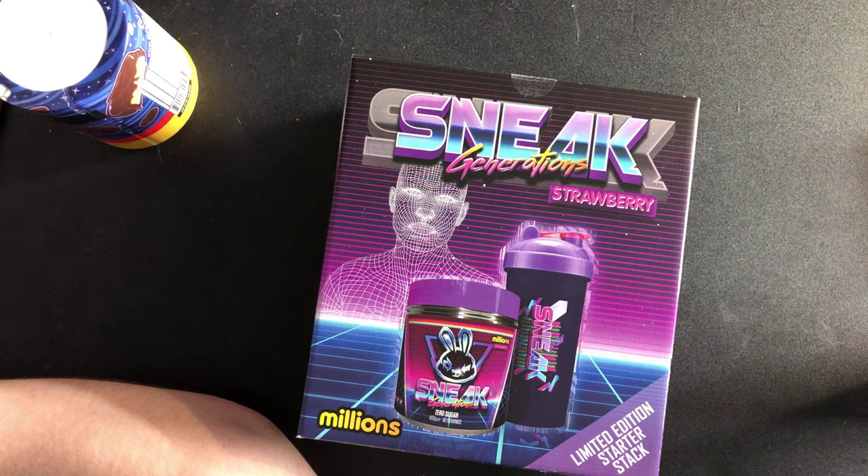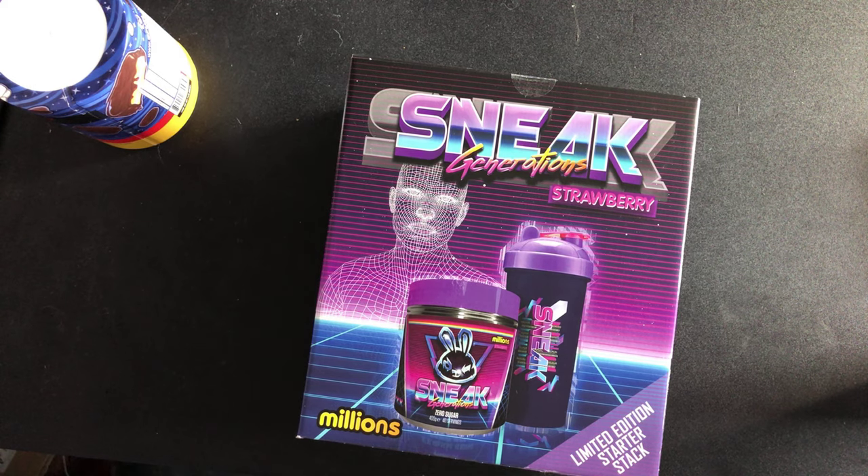Let's just say I'm proud of what Sneak's done. I can't wait to show you what's in this box.